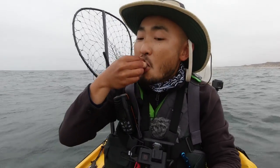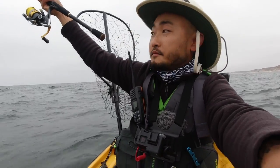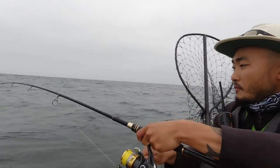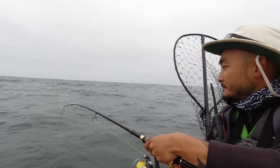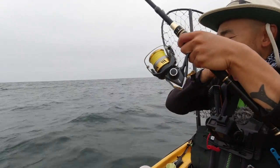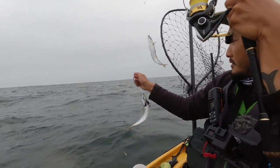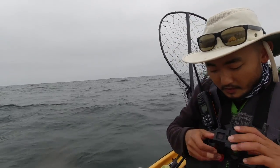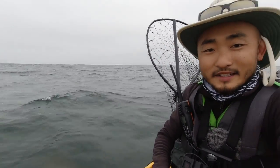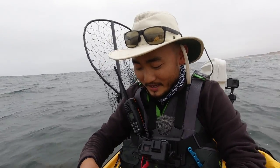Oh, I got a fish! It's a nice mackerel — feels like a nice mackerel. Two mackerel! Look at that. Pull these guys in the cooler. Got mackerel while I'm eating. Let me just finish this squid and I'll take care of this mackerel behind me.